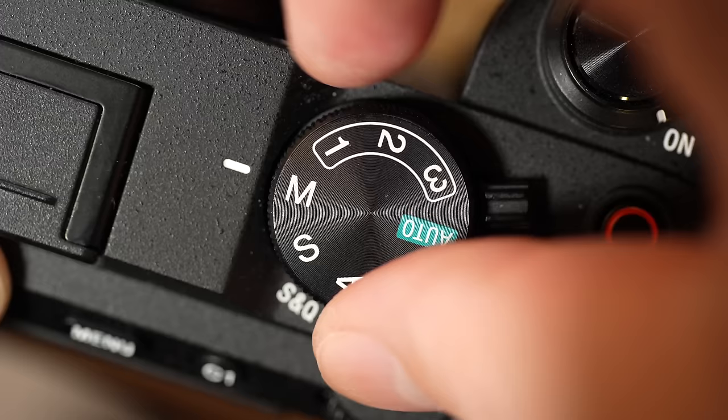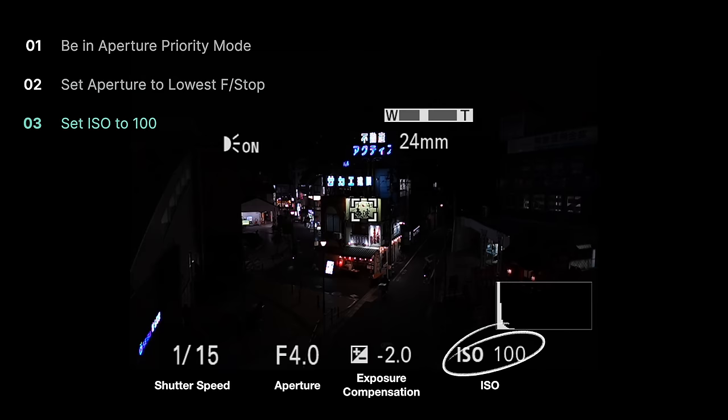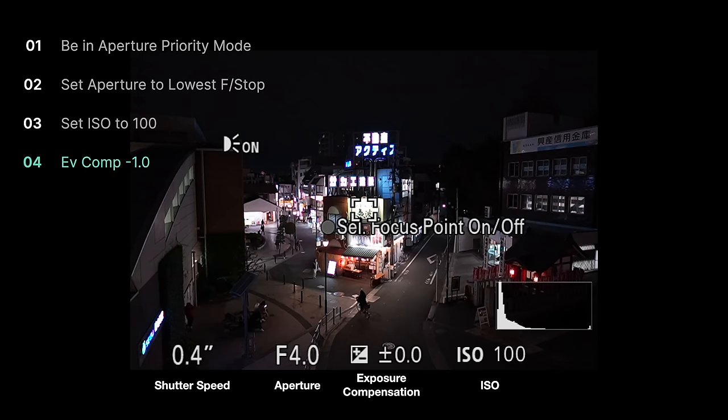We'll flip over to aperture priority, and for now we'll shoot at the widest possible aperture available to us, which is gonna be F4. Next, we're gonna set our ISO to 100 because a tripod is going to allow us to do that. That ensures we get the least amount of noise in our shadows later.